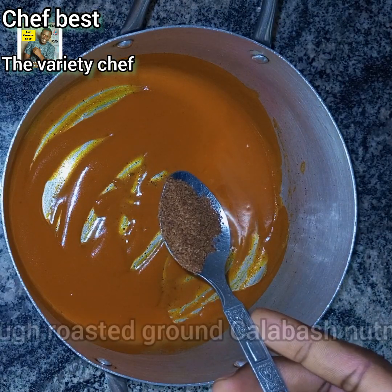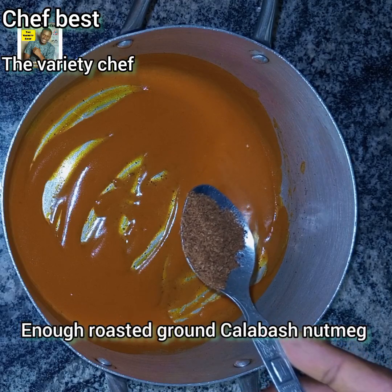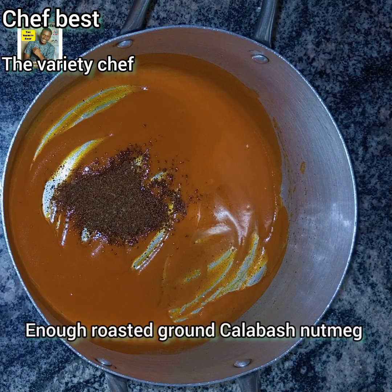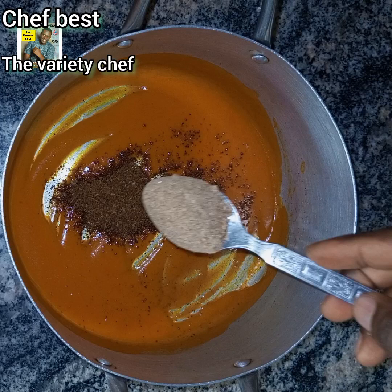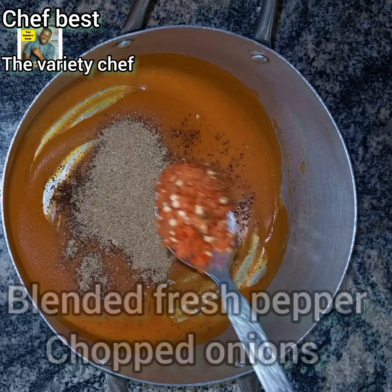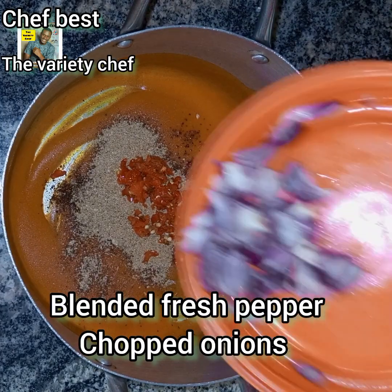Once your Ongo is formed, the next thing to do is to add your roasted ground calabash nutmeg. I roasted it in my oven at 250 degrees for 20 minutes. You can also roast it in a pan on stovetop or on your hot plate. Make sure you add enough of this ground calabash nutmeg or Ehuru, then add ground crayfish. You need enough of the ground calabash nutmeg because that is what will give this Abacha a very nice taste.